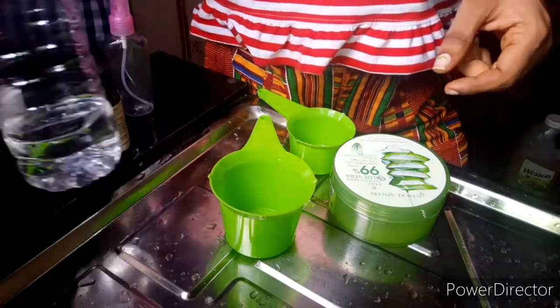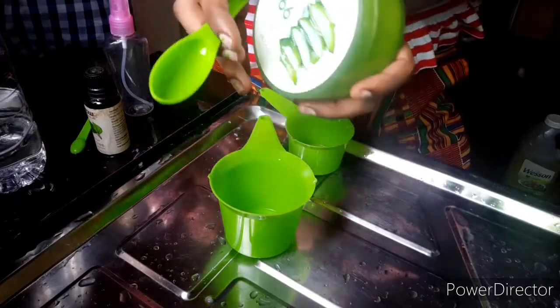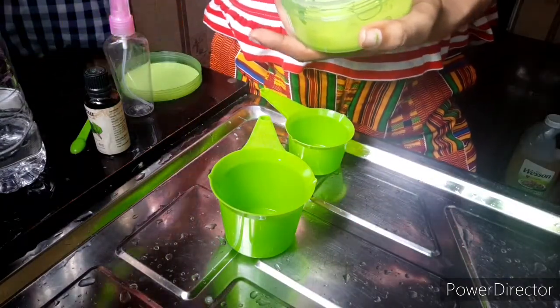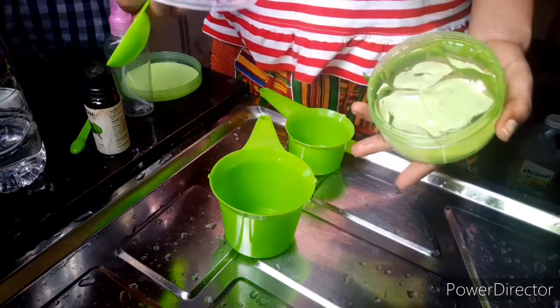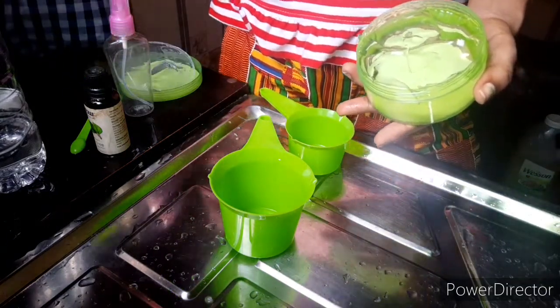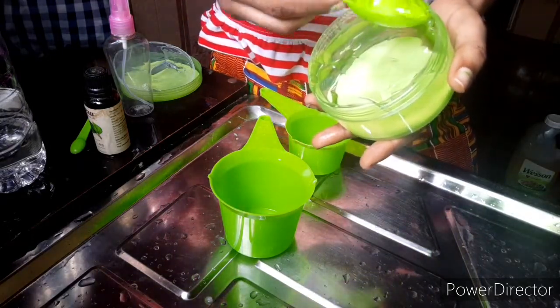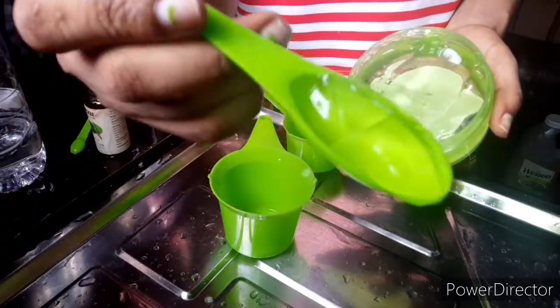If you don't have any essential oil, don't worry — just use aloe vera gel and your alcohol. I got this alcohol at Ojota market in Nigeria. So I'm going to be doing two types of hand sanitizer: the gel type and the spray type.